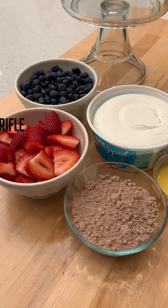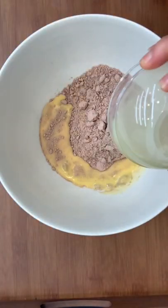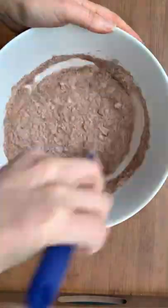I'm about to turn these simple ingredients into a giant and delicious berries and chocolate trifle. Let's go. Start by mixing devil's food cake with some egg substitute and water, and get that nice and uniform.